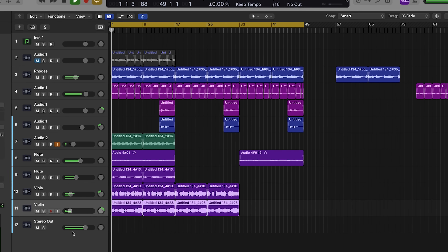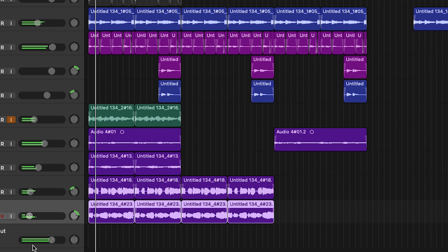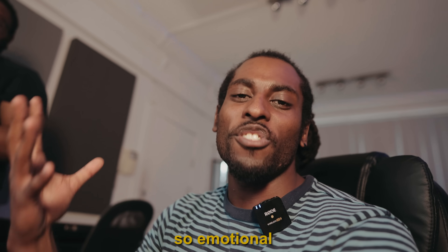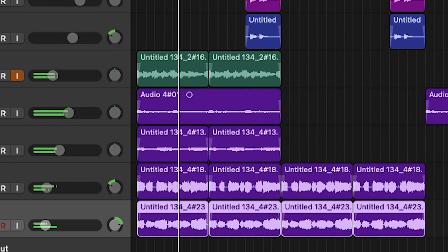I finished up the sample and it sounds so calming, so emotional at the same time. I'm going to bounce this out and send it over to Evan to see what he can flip this into.